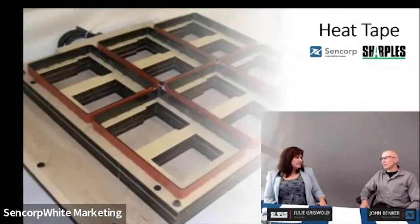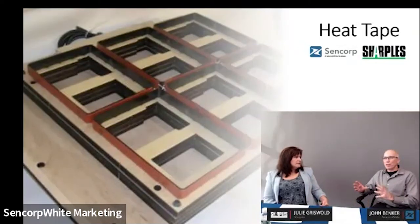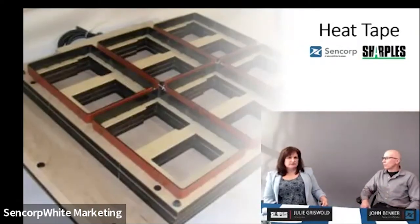Some customers ask for a 110-volt outlet. My experience has been it's just a rheostat—not a precise temperature. With a heat gun you can monitor it, but you'd have to keep watching it. When we wire these up, we like to have feedback from customers about where the plug's going to go and if they want it wired so they can regulate and know if a cavity is not heated. There's some forethought and mapping that needs to take place with heat tape wiring.